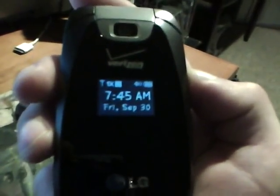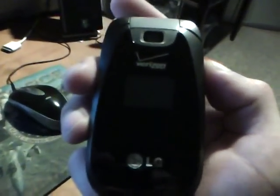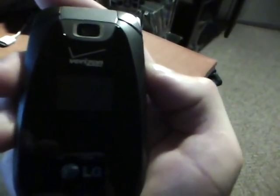This phone can actually do up to five bars for reception, which is a bit unusual for a Verizon phone. Even the people at Verizon couldn't figure it out, but they think it had something to do with the manufacturing at LG.